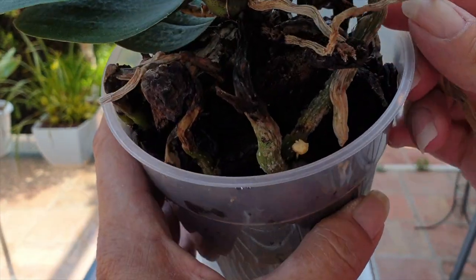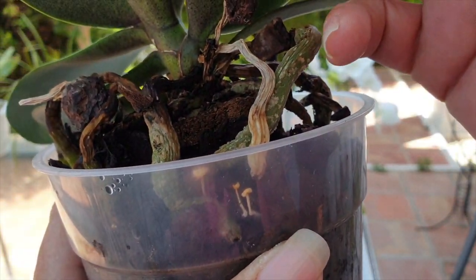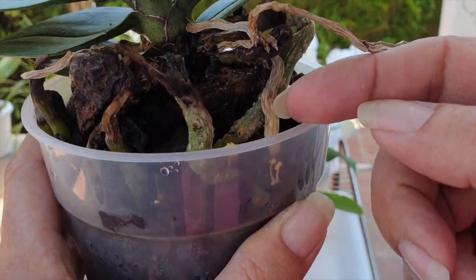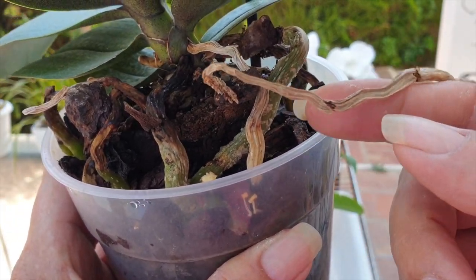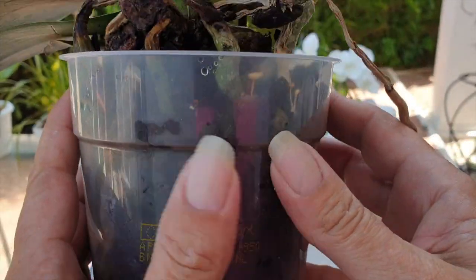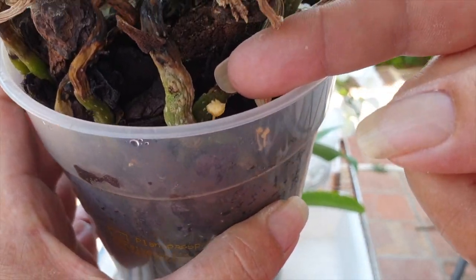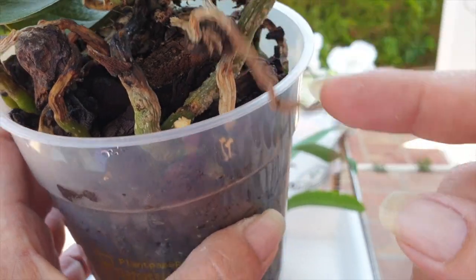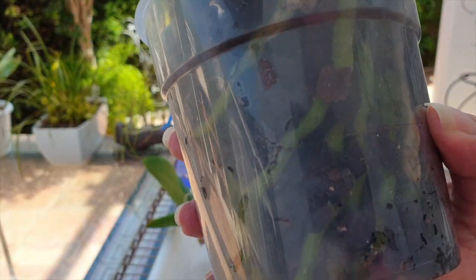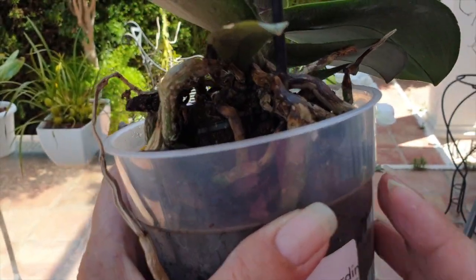If while waiting you see the pot becomes a hub for mushrooms or fungus, spray hydrogen peroxide at three percent to keep them in check. The fact that these are growing means the media is going over, but there is no active root growth. Spray hydrogen peroxide and you can see it's already starting to go brown — just keep it in check and keep an eye on it, but always wait to see the roots start actively growing. You can control mold or mushrooms with hydrogen peroxide three percent.